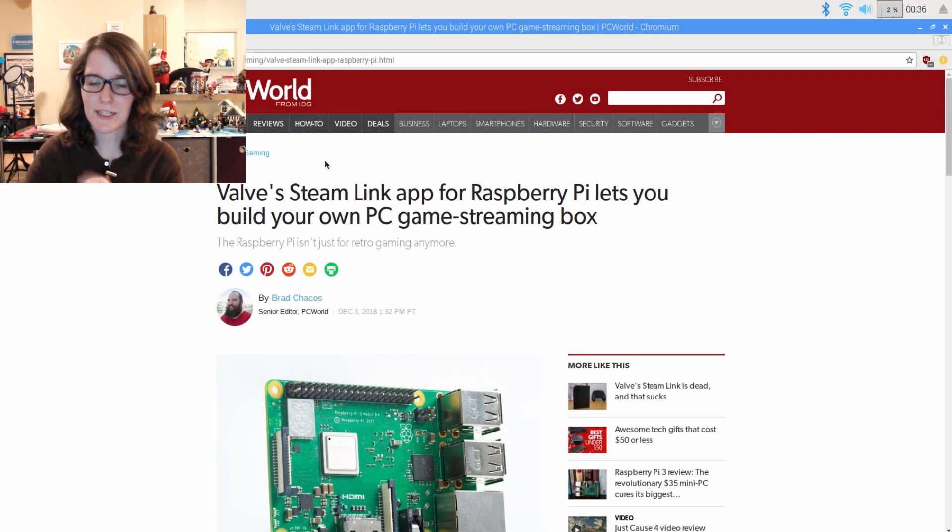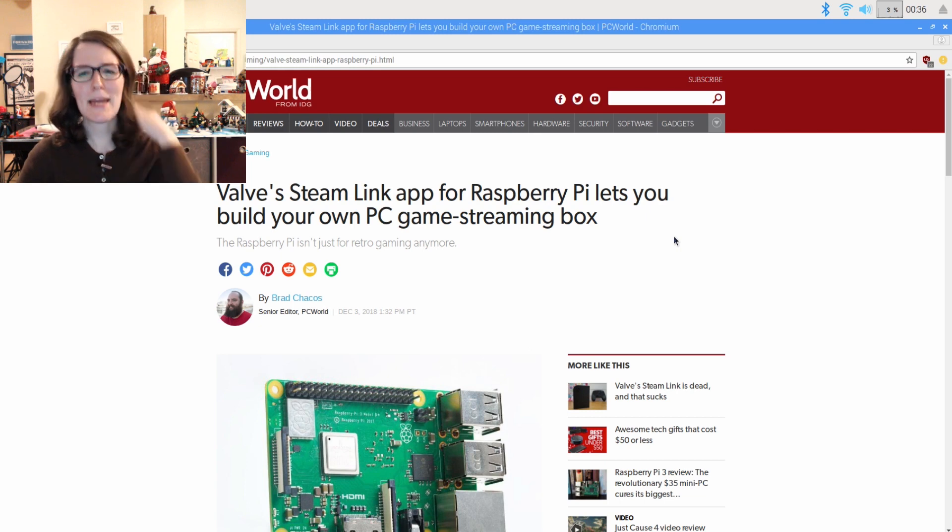Hey, what's up? I'm Liz with Splitday DIY, and news broke basically today that you can get the Steam Link app from Valve for Raspberry Pi. It's in beta, and basically makes your Pi a little streaming box.